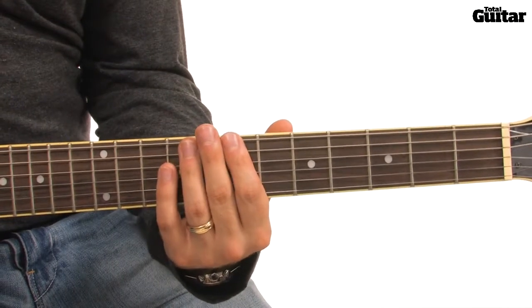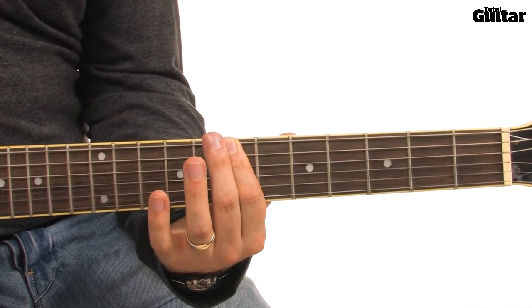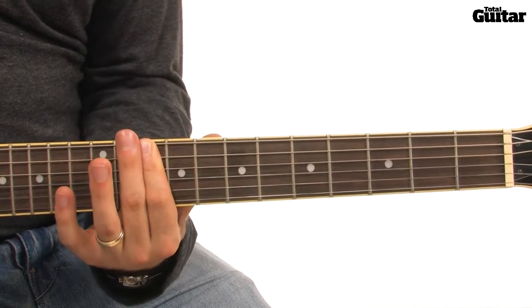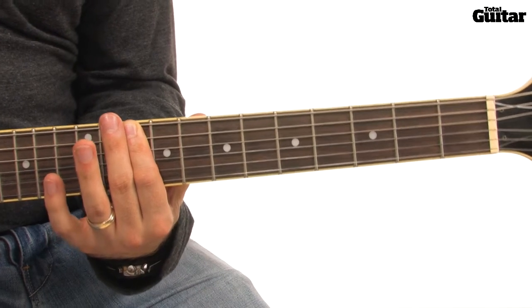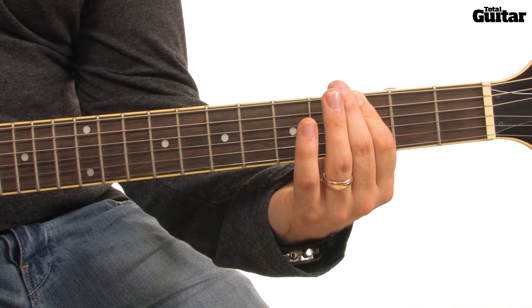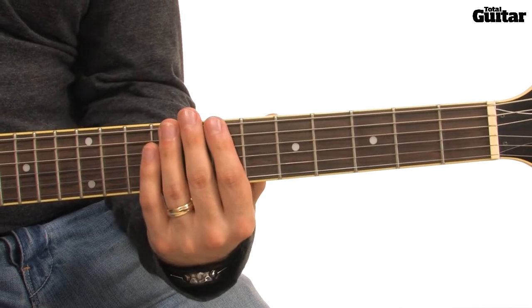The next phrase begins with two A power chords on the 7th fret of your 6th string and the 7th fret of your 5th string. Next, slide the power chord up to the 10th fret to get a C power chord. Play the C power chord again and then slide to an F power chord on the 3rd fret. Play the F power chord again and then pull off to the open 5th and 6th strings, creating a low C power chord.